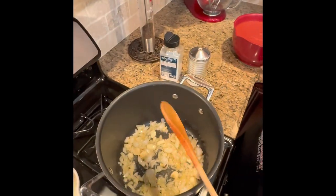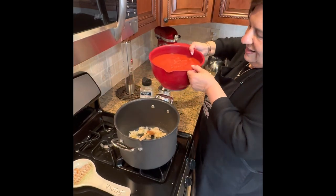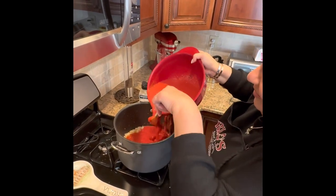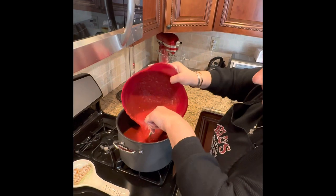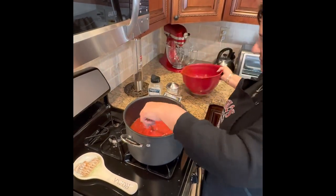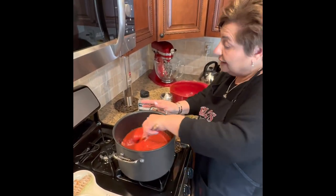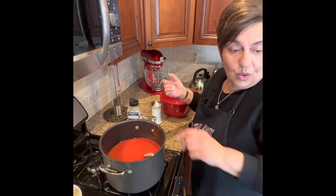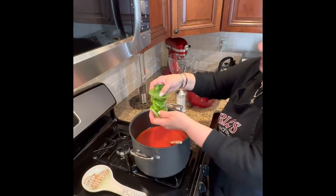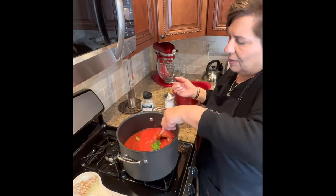Look at this — we sautéed these a little bit, now we're gonna put our tomatoes in. Be careful — Dina taught me to put the spoon in so it doesn't splash. Now my trick is I always use a splash of sugar for the acidity. I know a lot of people don't like the sugar but I do. And now I get my fresh basil — look at that, it smells so good! I just put a few leaves in, I washed it all, and now I'm gonna let this simmer.